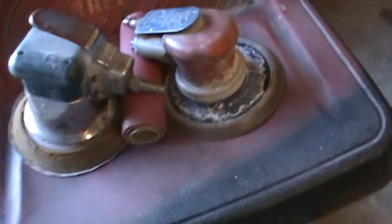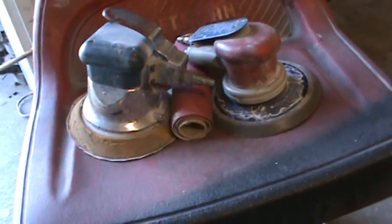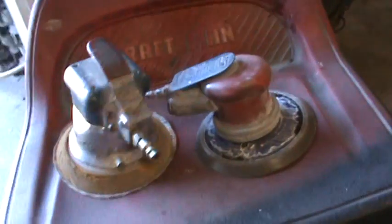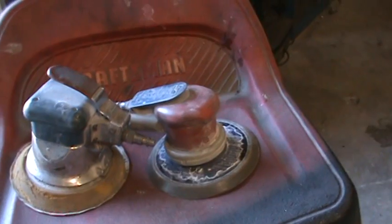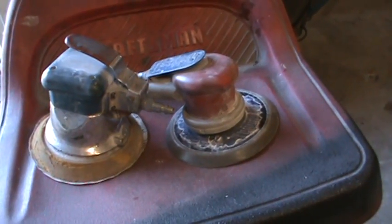Somebody asked me a question about a DA, so I'm going to give you my opinion on it. These are my two favorite DAs. You can buy cheaper ones — these are probably two of the most expensive ones you can buy.